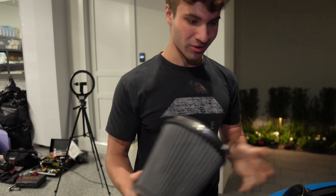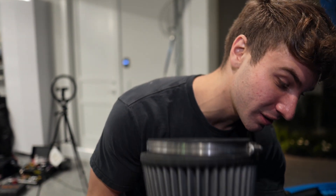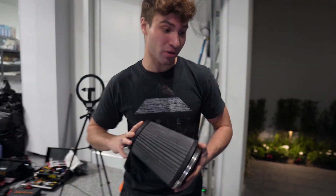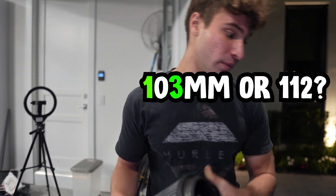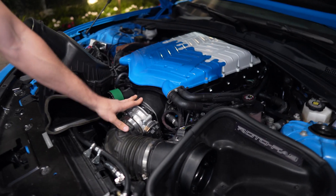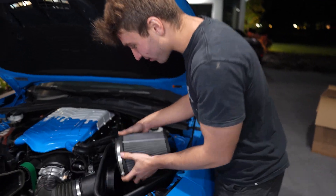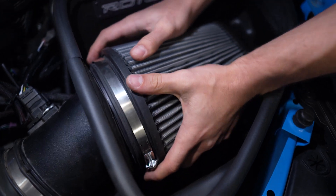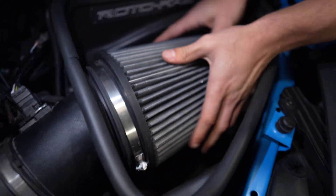Now we just need to throw on the filter, start the car, and see if it goes — it probably won't, but this is more for the power gain. I'm honestly going to have to do an aftermarket throttle body next. If you guys own a sixth-gen Camaro with a supercharged setup, let me know if I should get the 103mm or the 112mm — Whipple says you can fit up to 112 on here, so I might get the biggest throttle body possible.